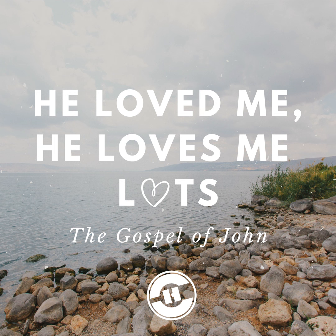Verse 27: Now my soul is troubled, and what shall I say? Father, save me from this hour, but for this purpose I came to this hour. Father, glorify your name. Then a voice came from heaven saying, I have both glorified it and will glorify it again. Therefore the people who stood by and heard it said that it had thundered. Others said, an angel has spoken to him. Jesus answered and said, this voice did not come because of me, but for your sake.